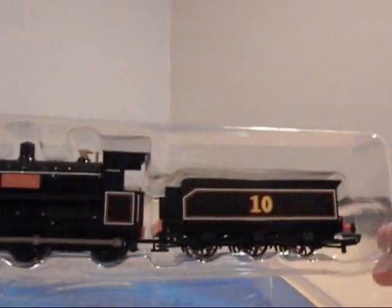He looks great — he looks so shiny too. You can see his number 10 right there, you can see his nameplate — Douglas — and his whistle, his cap design, his face. And he doesn't have wonky eyes, so let's take him out of this.